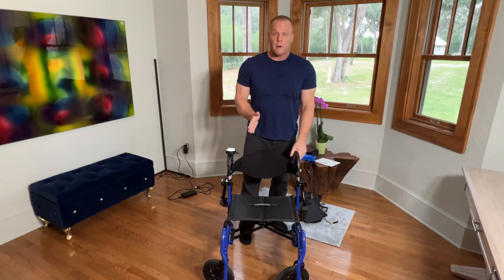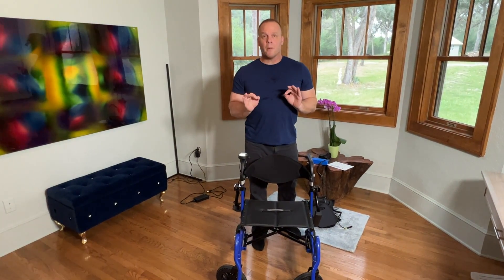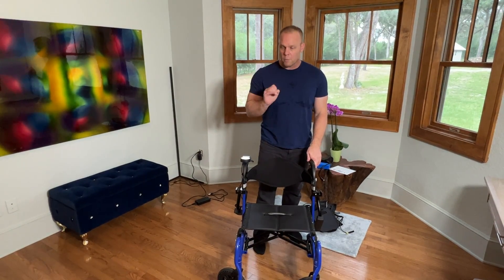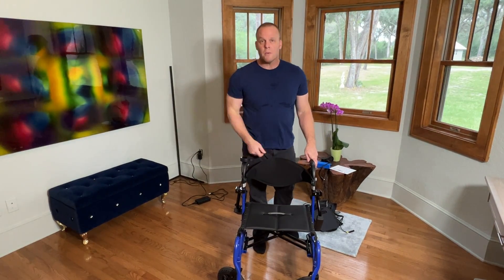So it's great for when your doctor tells you you need to keep on walking. You want to keep on walking but you also want to have confidence to know you can take a break and use a power foldable wheelchair like that when you're ready.